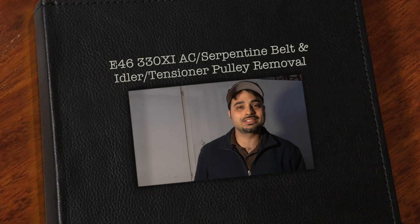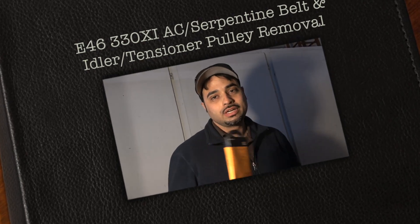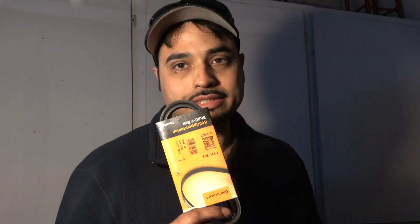Welcome back to Smile Not Tech Talk guys. If you're wondering how to change an AC belt on an E46 BMW, I'm working on a 330xi myself, so I'm going to be installing a new AC belt on mine. Mine's a little worn, so check this out while I do this.